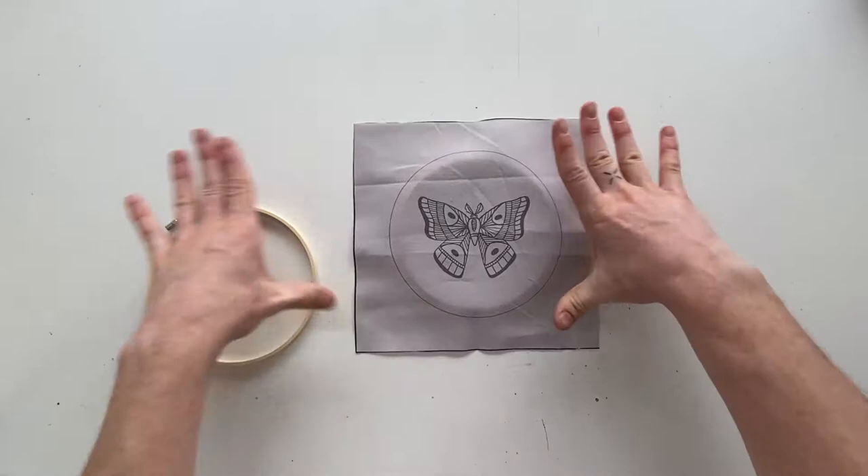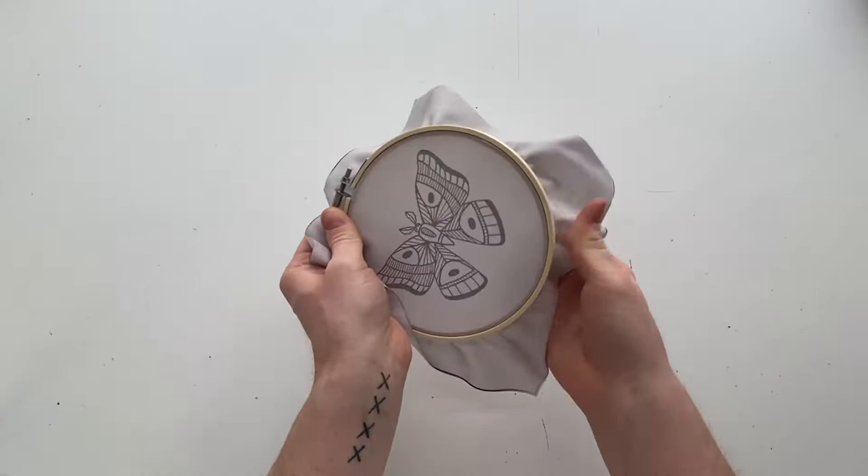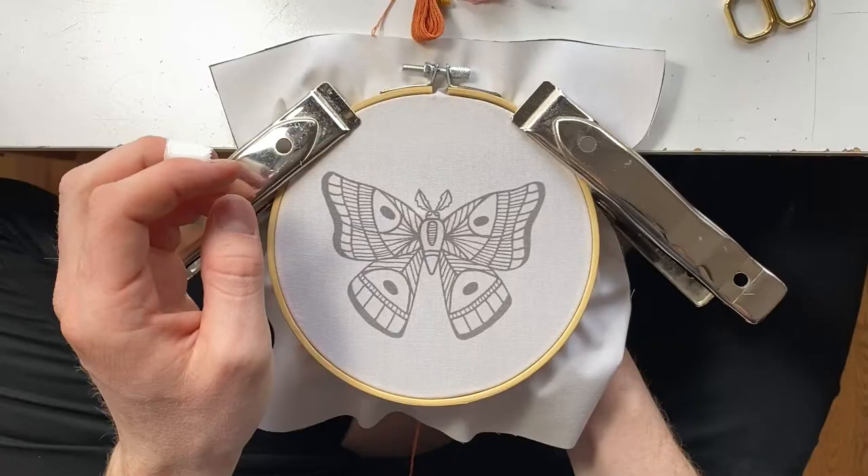First we're gonna start by loosening up the hoop and centering the piece, making sure the fabric is nice and tight, and then you're ready to start embroidering.